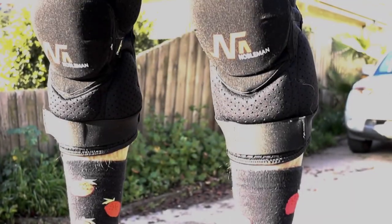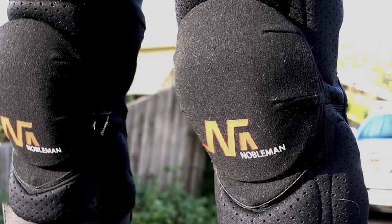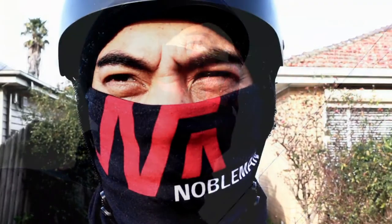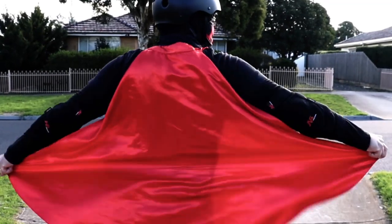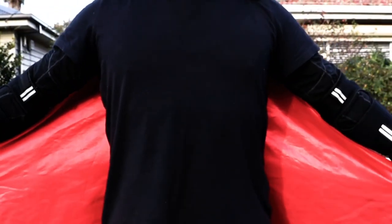I need a hero! I'm holding out for a hero till the end of the night — he's gotta be strong and he's gotta be fast and he's gotta be fresh from the fight. I need a hero, I'm holding out for a hero till the morning light.